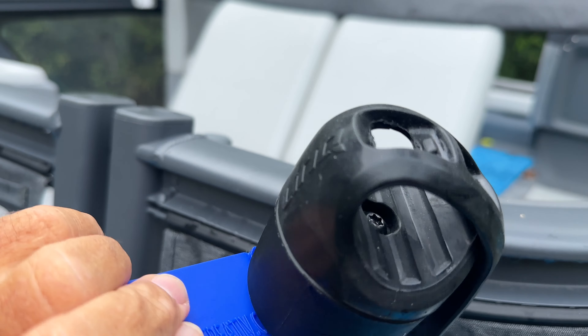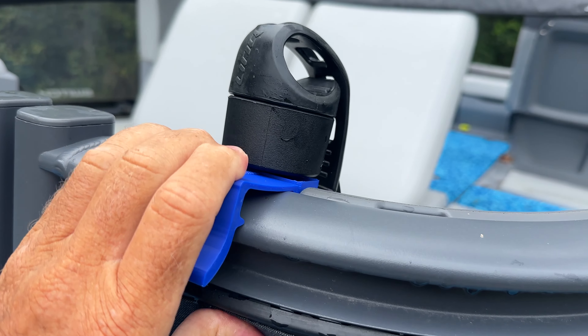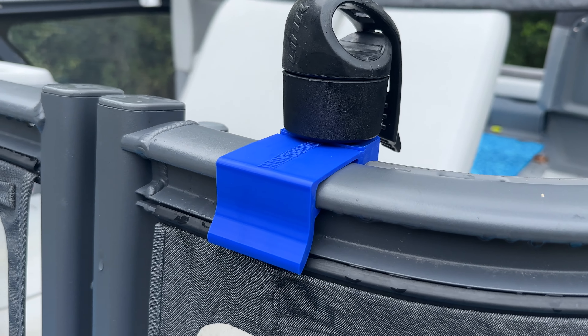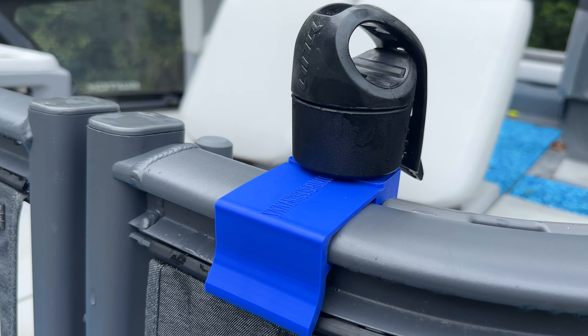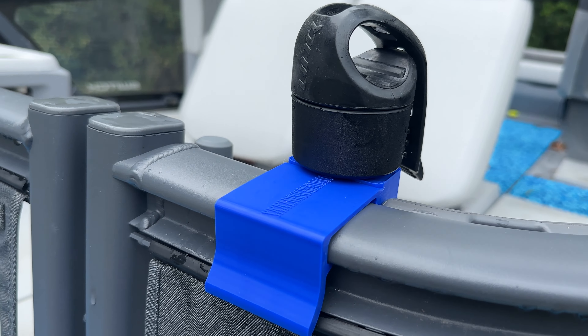The best thing about these is they have that link holder, and it locks right into place, just like so.